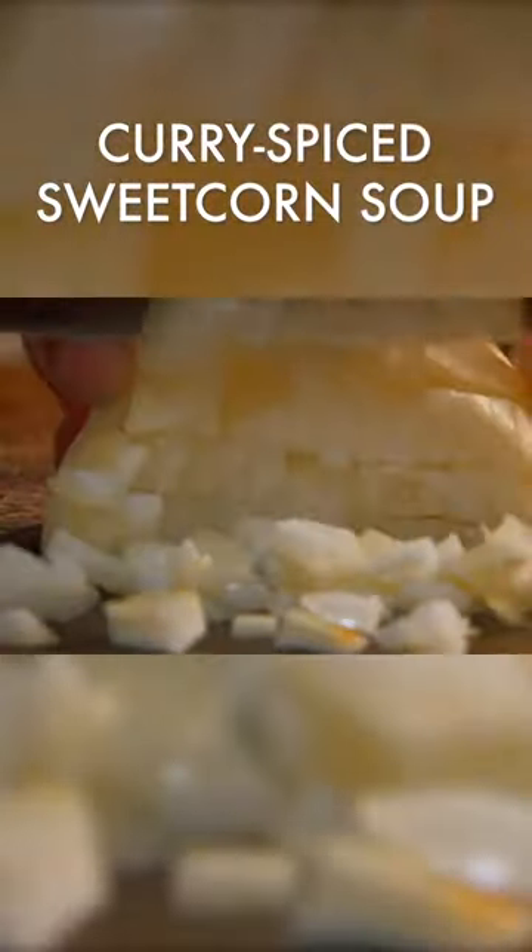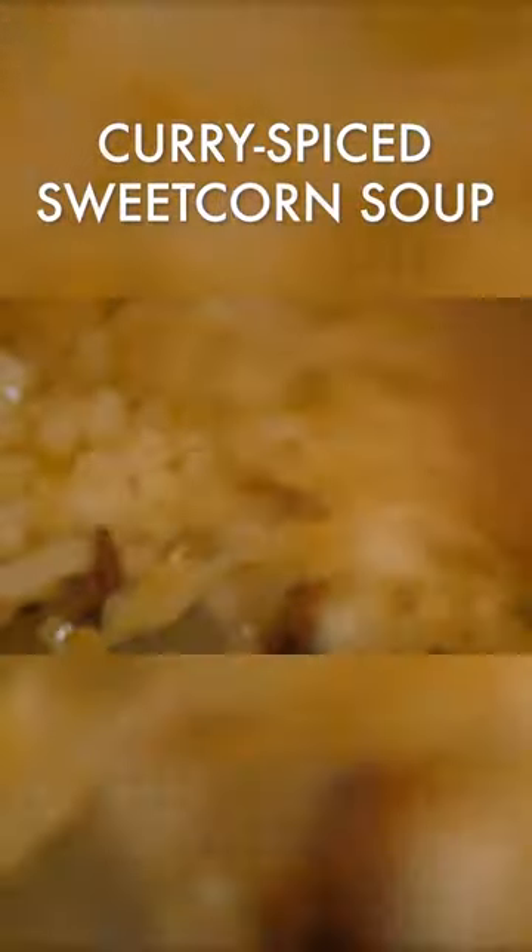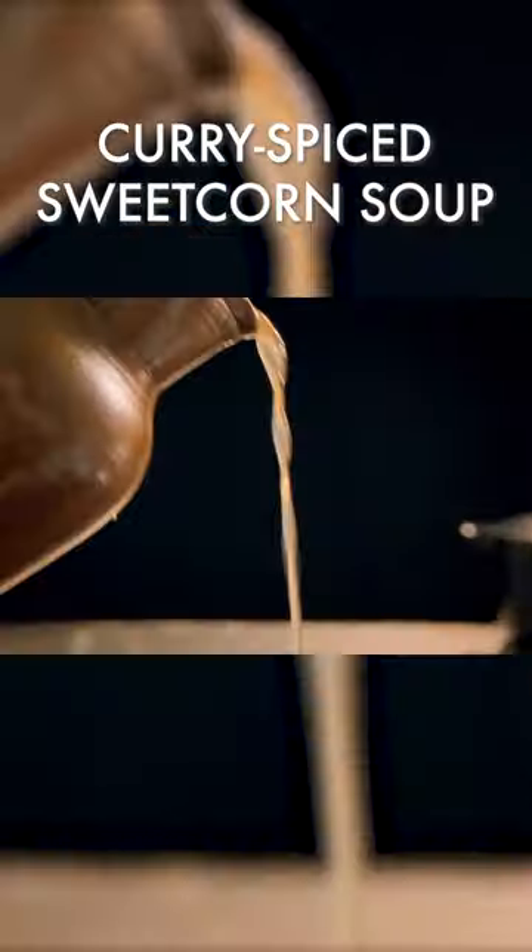For the soup, fry finely chopped onions in olive oil. Add the curry paste and cook to release the flavors. Add cubed potatoes, chicken stock, and season.